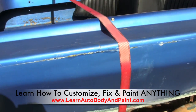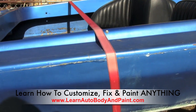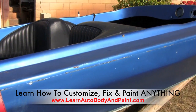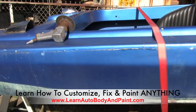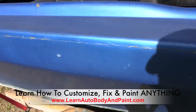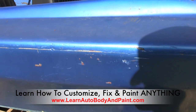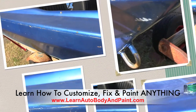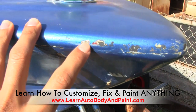Then we're going to fill it in with our kitty hair putty — it's a fiberglass body filler mixture that's great for marine and fiberglass applications. We're going to fill the seam around the whole boat, sand it down, prime it, and get it ready for paint. It's a minor problem, very common on boats over the years because the fiberglass flexes and cracks.